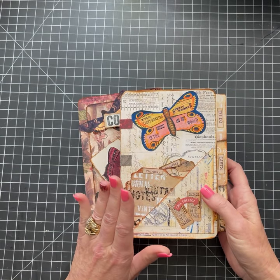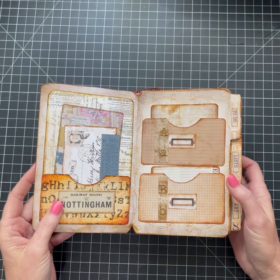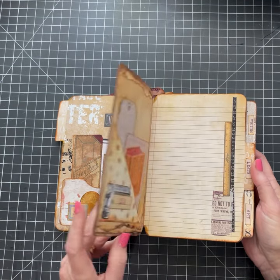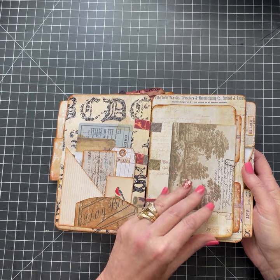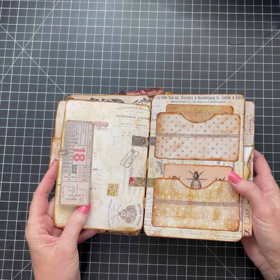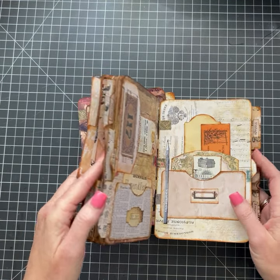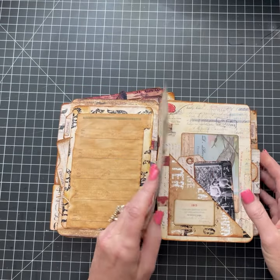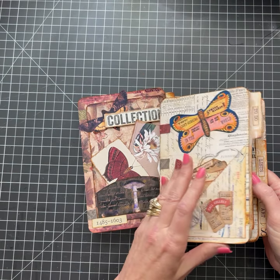This one here is called my Vintage File Folders and it comes with tons of ephemera. I'm just going to flip through it so you can see what it looks like. It does have a lot of ephemera — some I added, but I used the majority from the kit. It also comes with these smaller pages. I've used them where I've put the smaller one on the front and used it as a pocket.